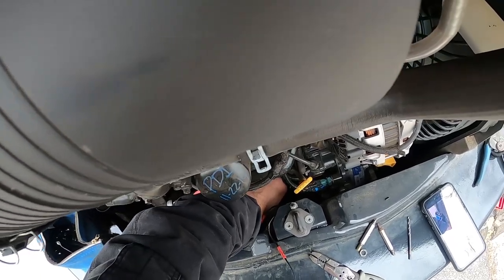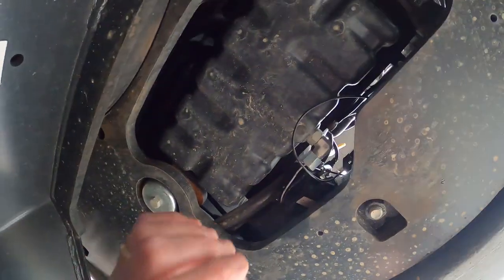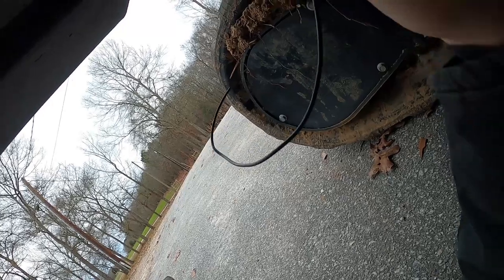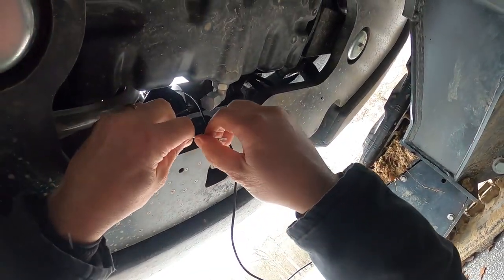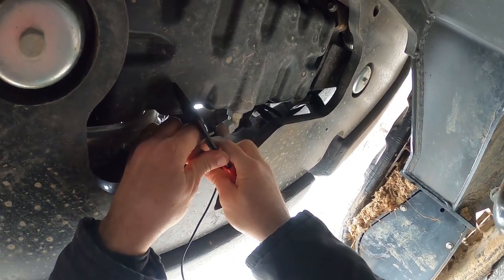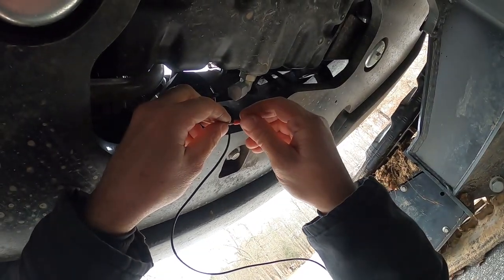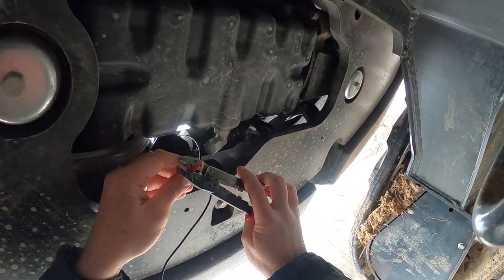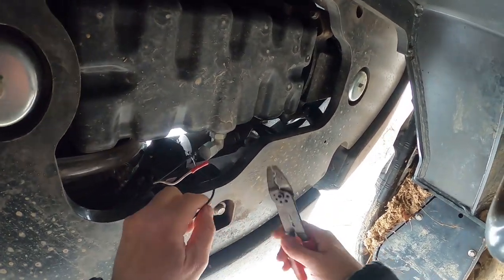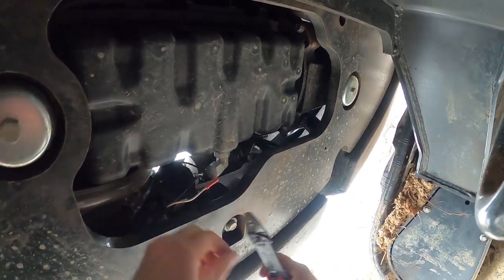Now we've got to go underneath and connect this up. Going under — there's a piece of metal there, just knocked the crap out of my head. Fortunately it wasn't the camera — holy crap, that hurt. We're going to cut that off and strip that back a little bit. Hopefully the camera is where you can see it pretty good. I'm going to put this in there, crimp that down, and I don't want it hanging down real low, but you've got to cut it long enough to crimp it.